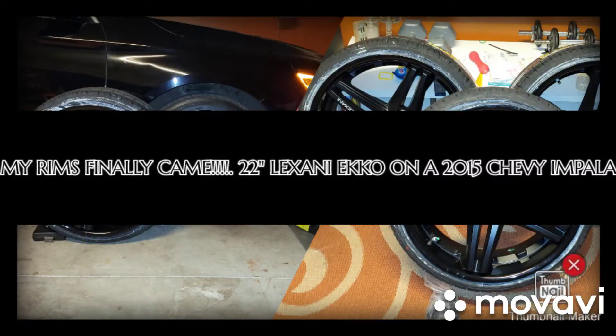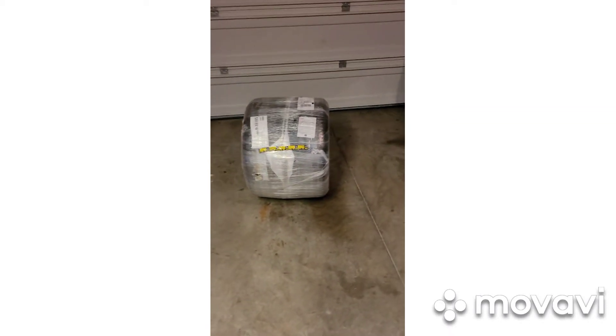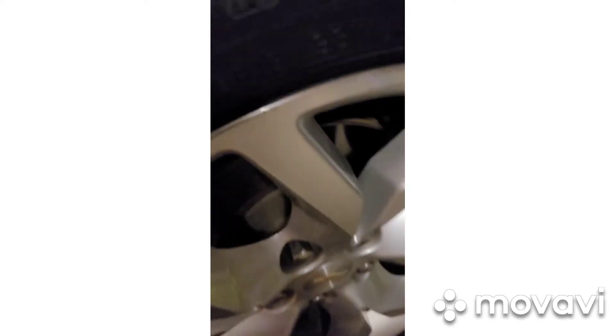Yes! Look at this, look at this. Been a long time coming for these. Can you see it? Off with the old and in with the new. It was about time too. Check this out — these tires right here are about bald. I don't know if y'all can see that, look at that.